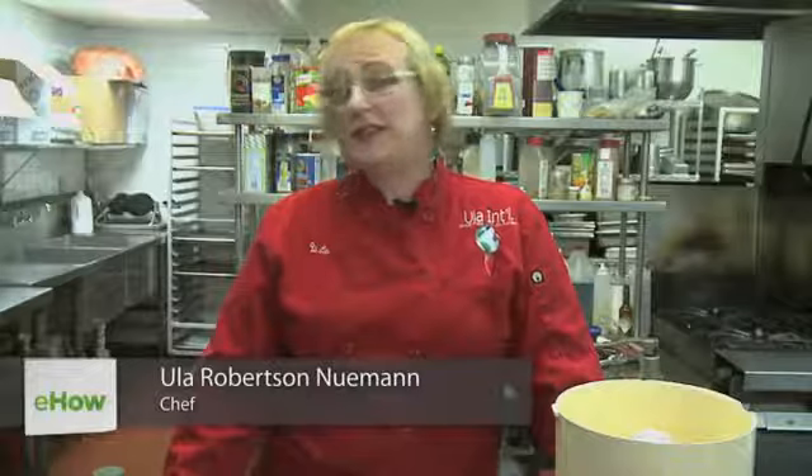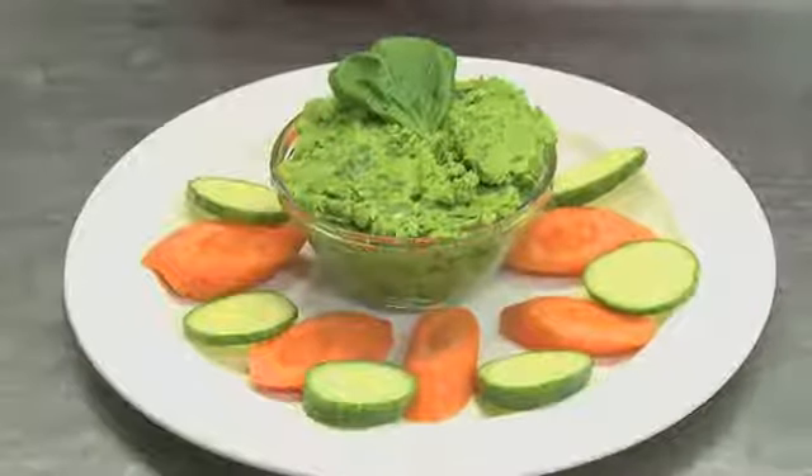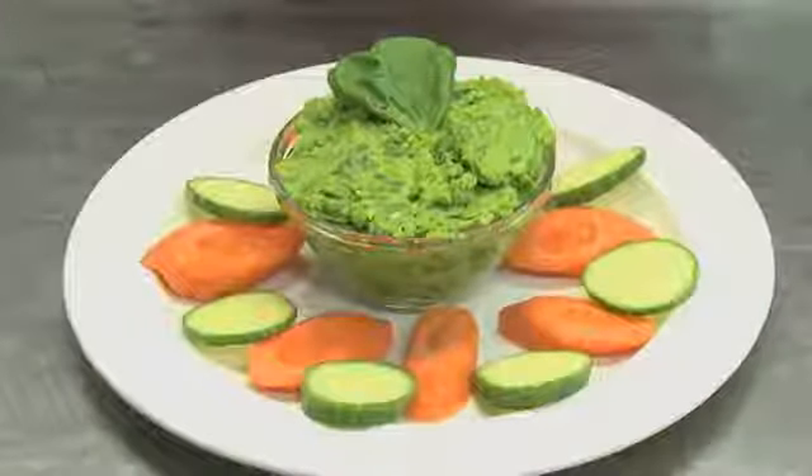Hi, I'm Ulla Robertson Neumann, chef and owner of Etcher Service and Y Catering located in Rockland County, New York — just outside of New York City. Today I'm going to show you how to make a frozen pea, garlic, olive oil and basil dip.